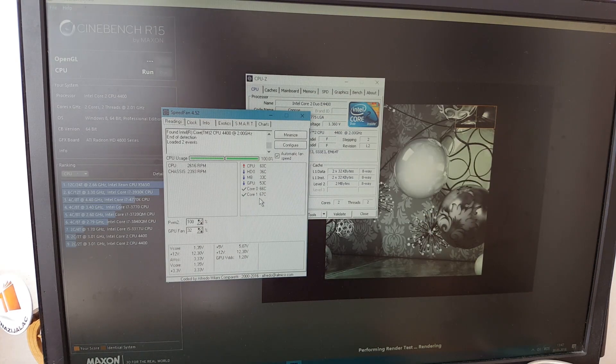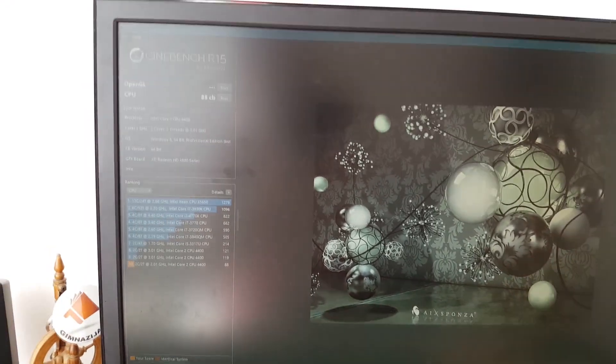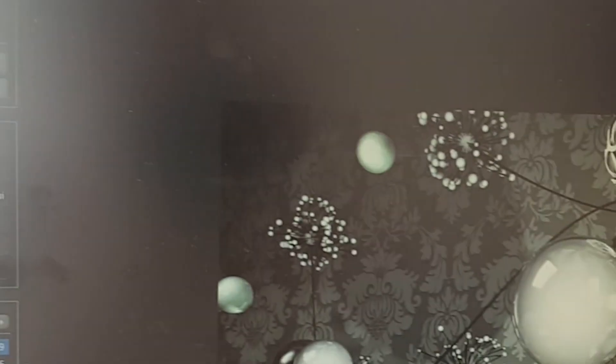We will be doing a game benchmark as well. Well, the Cinebench run finished — thank God — and it scored an amazing 88 points.